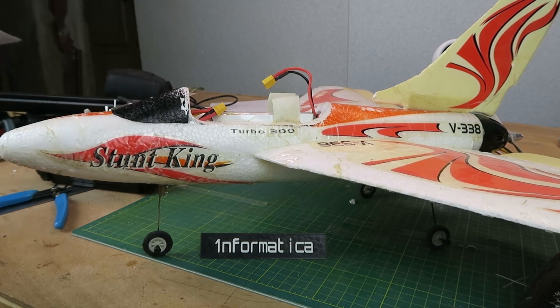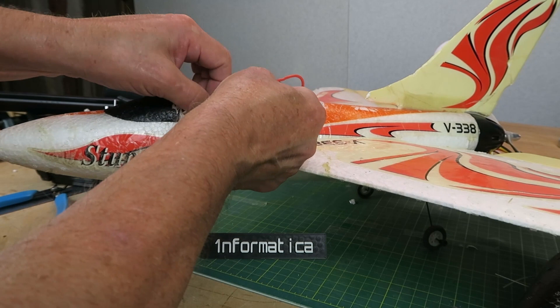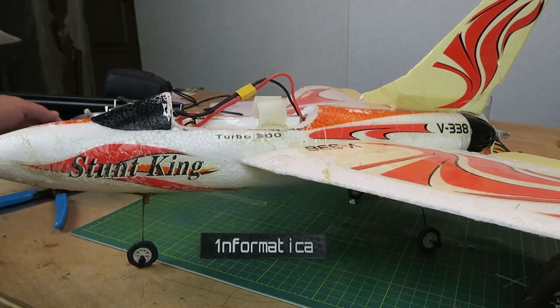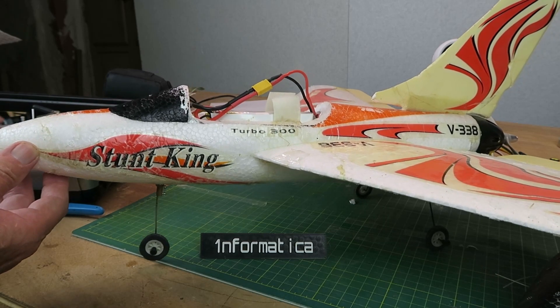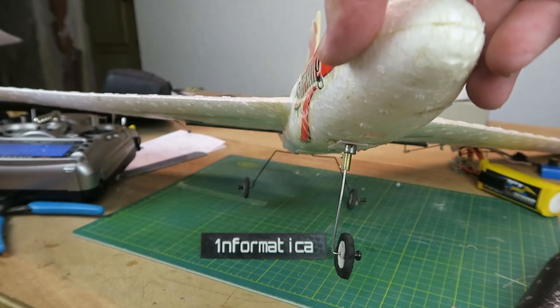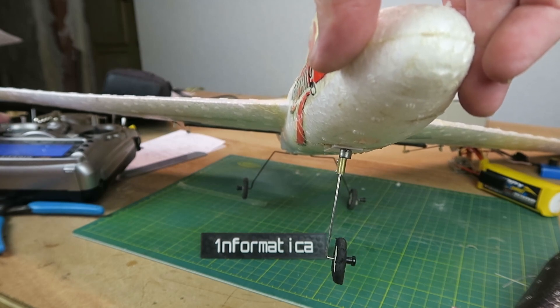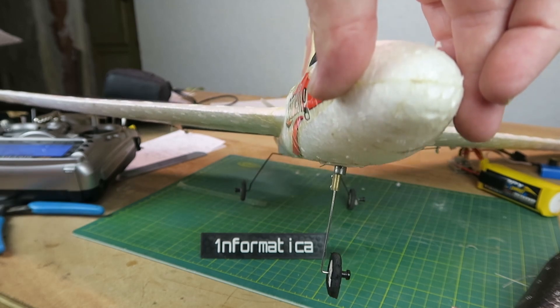Any ideas? Please leave a comment below. We'll now power her up. The rudder is obviously connected to channel 4, the rudder servo. And we can see there it has a sufficient amount of movement. Now we just need to wait for a suitable day and get her out on the runway.